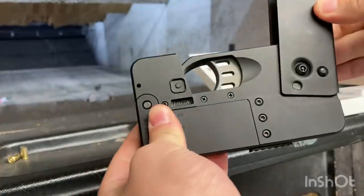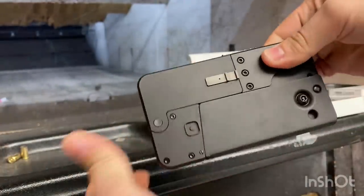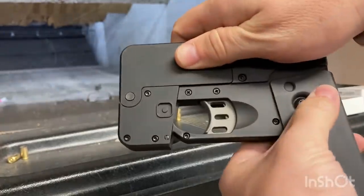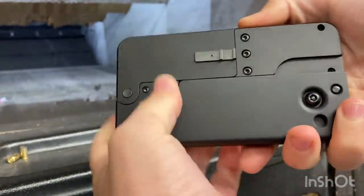You can see the mechanism for opening it is kind of like a pocket knife. There's no secret button to open it — you just pull and it opens, and then it locks until you release it, and it can close back.